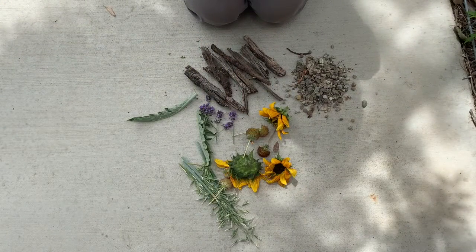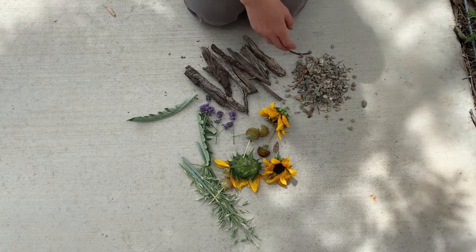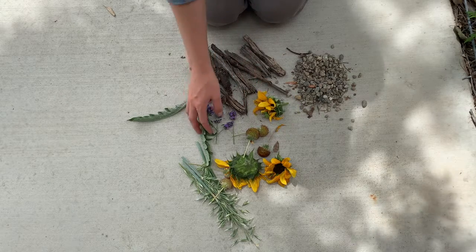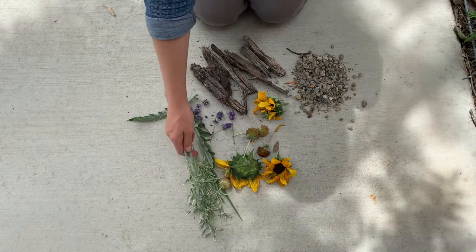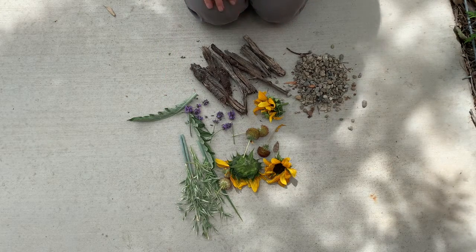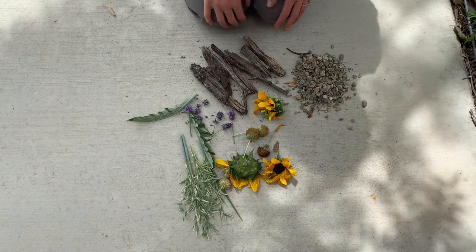I went around the yard and collected a few different items — some pebbles, some bark, some still colorful but dying flowers, and different leaves and dry grasses. I'm going to use these materials to create my own work of nature art, also known as NART. Let's go!